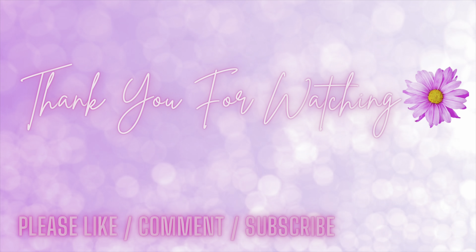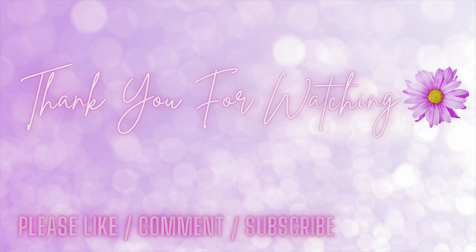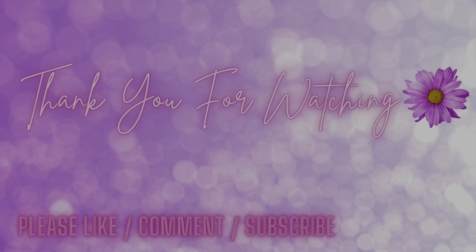That's everything I have to share with you today. I just wanted to share my first time use. Before I present another video, if I decide to change the charm or add more color to this bag, I will definitely give you a sneak peek so you can see what it looks like. As always, I really do appreciate you coming by and spending your precious time with me. Until next time, bye-bye.